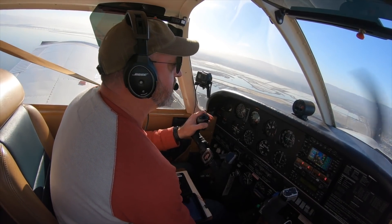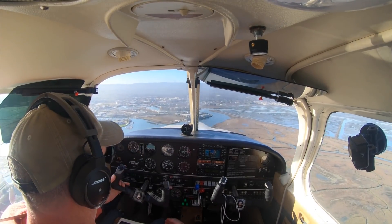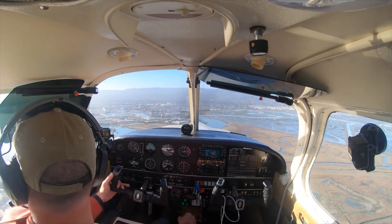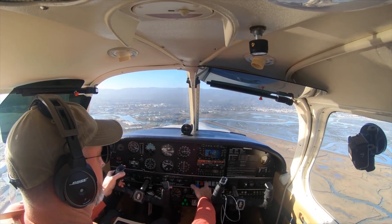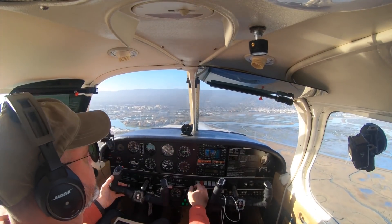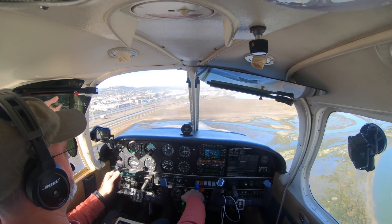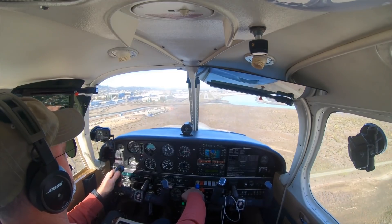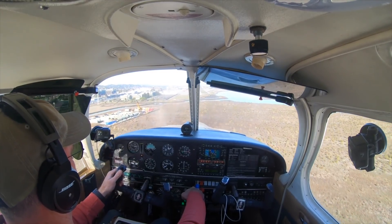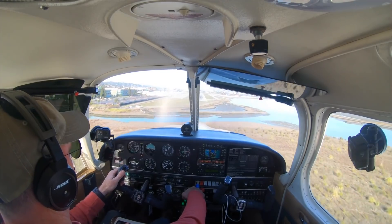Arrow 06 Tango, runway 30, clear to land. Clear to land, 30, 1406 Tango. Below 125, flaps 10 coming in. Props full forward. One more GUMPS check: gas on the fullest tank, undercarriage down — three green, mixtures full rich, props full forward, pumps are on, seat belts secure, switches — landing light on. Inside the white arc, flaps 20. Final approach path is clear. We'll use the numbers as our aiming point.